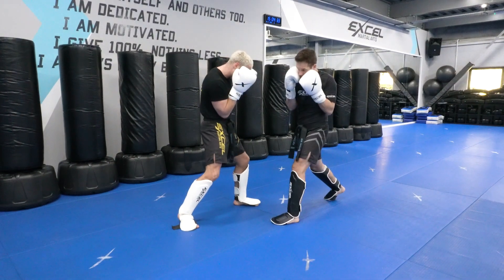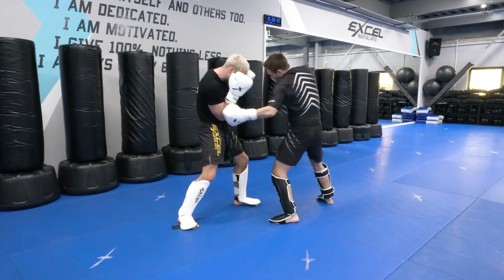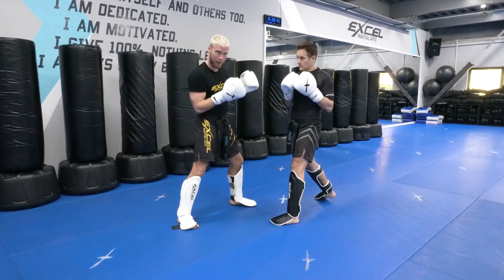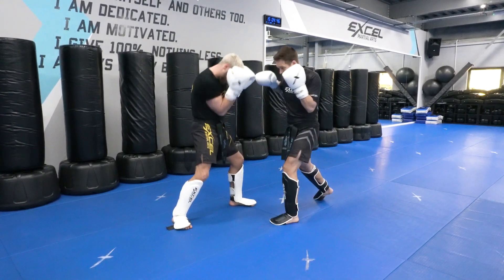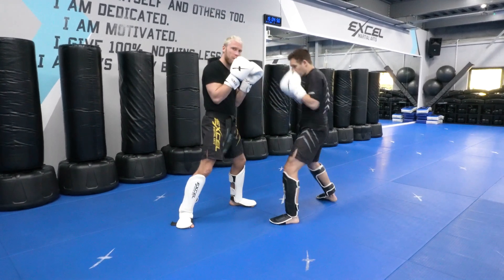Now I'm ready to defend that body hook and I lean forwards and to the side, rather than back and to the side like this where I'm not going to be able to counter back. If I'm here and he tries to attack with any other shots, I'm able to just protect myself, keeping everything tight and then I can start countering back.